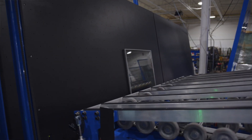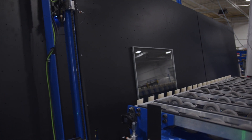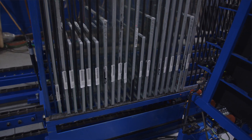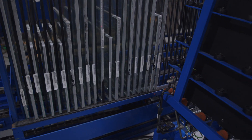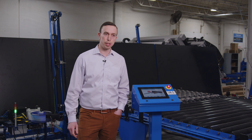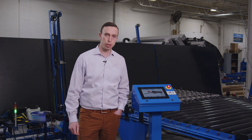We build these units to the customer required size. This particular machine is a high volume line that runs mostly smaller sizes, so it can rack units up to 48 by 60, but we also can build for larger sizes including patio doors and picture windows.